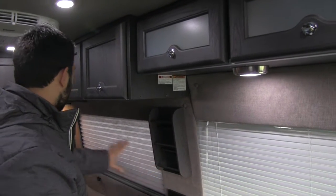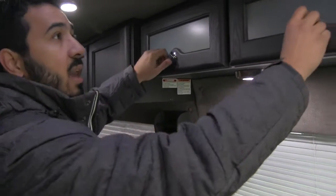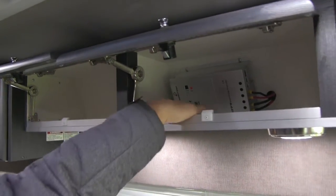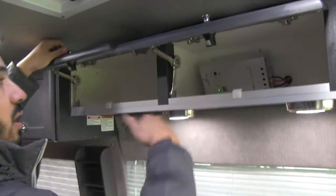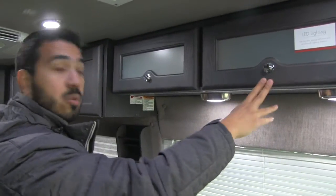Spice rack here on the side. Excellent windows all the way around letting in a ton of natural light. And up top you have a storage area here — this is going to be your solar charge controller. As I mentioned outside, this does come equipped with that 300 watt solar panel.